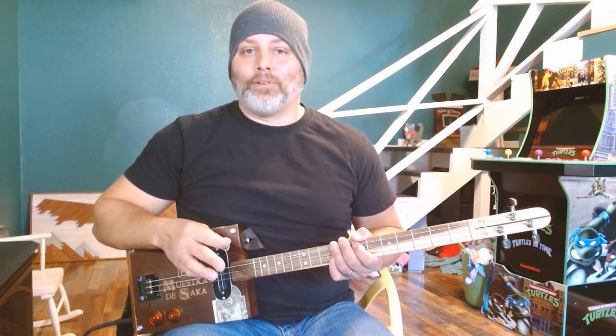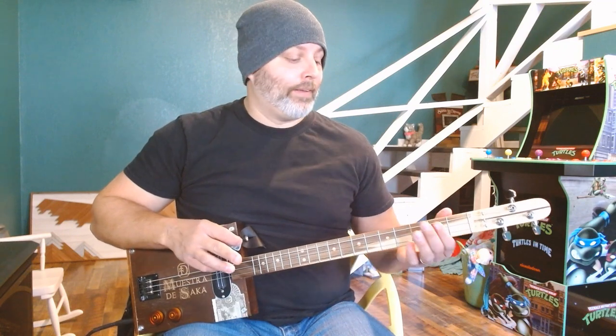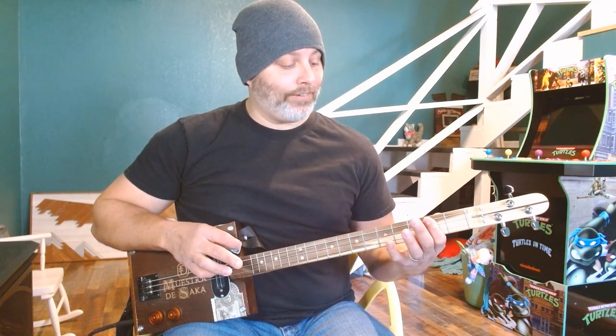Got some Chili Peppers today, that's why I'm wearing the beanie. For this song, there's an A minor played at one point. It requires a pretty good stretch, so if you do any kind of stretching activities, it would be good for this. I struggle with it myself, but I'll get into that when we get to it.